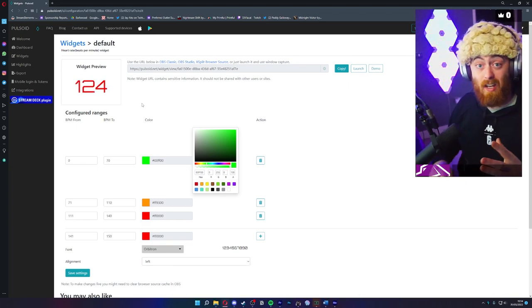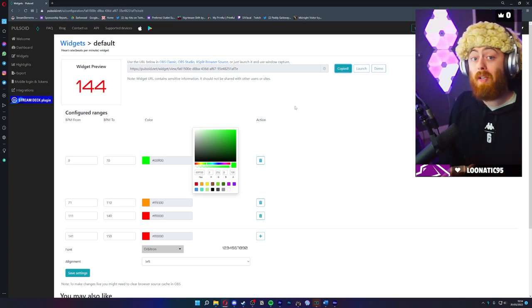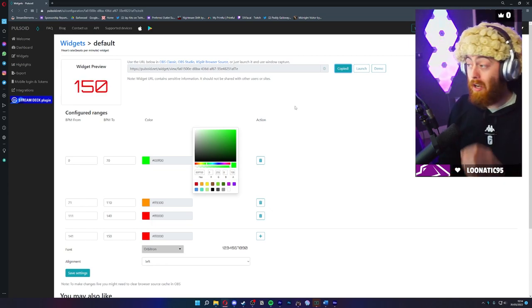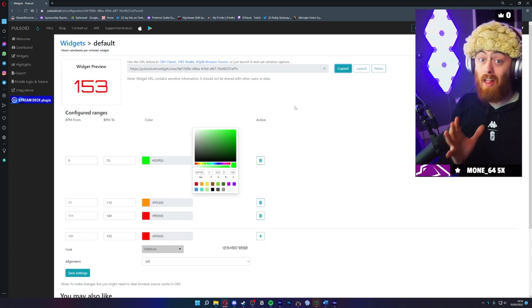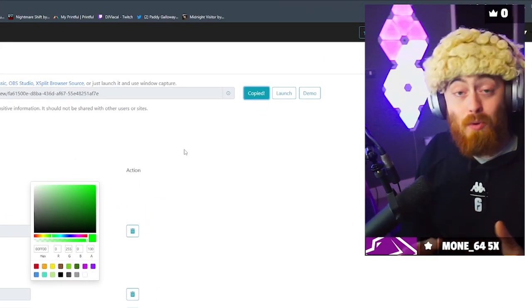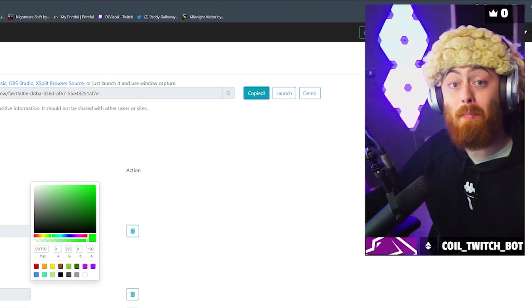The very simple way to get this onto your OBS: here is your browser source at the top — literally click 'Copy', open your OBS, add a browser source, paste that link in, press OK, and hey presto, that is it. It is so simple and really effective.